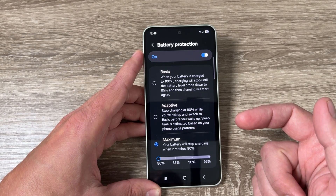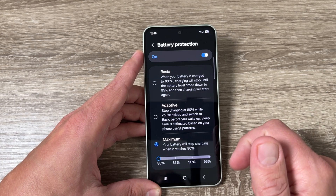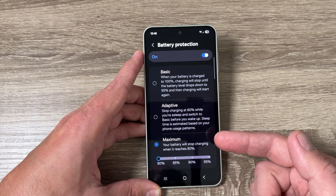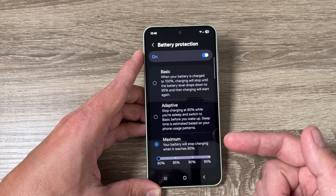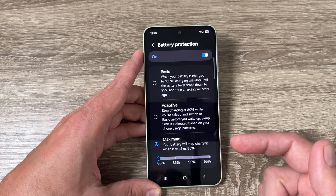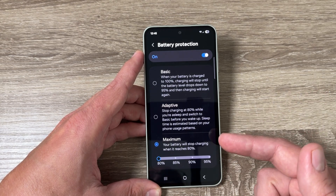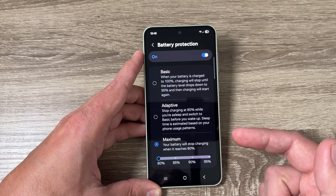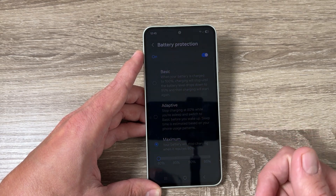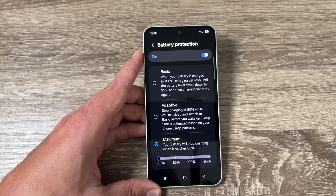This option is beneficial because it reduces battery degradation — lithium-ion batteries degrade faster when kept at high voltage. It also generates less heat, since charging to full capacity, especially with fast charging, produces more heat. Additionally, it extends the battery lifespan, meaning the number of charge cycles your battery can endure before losing capacity.